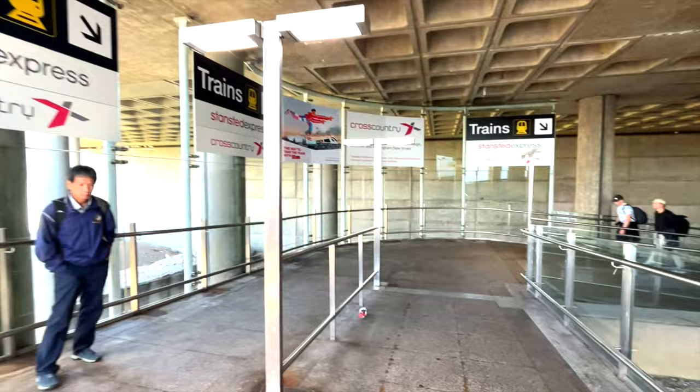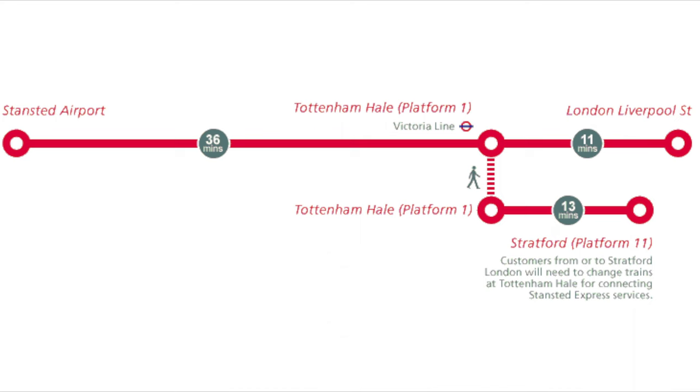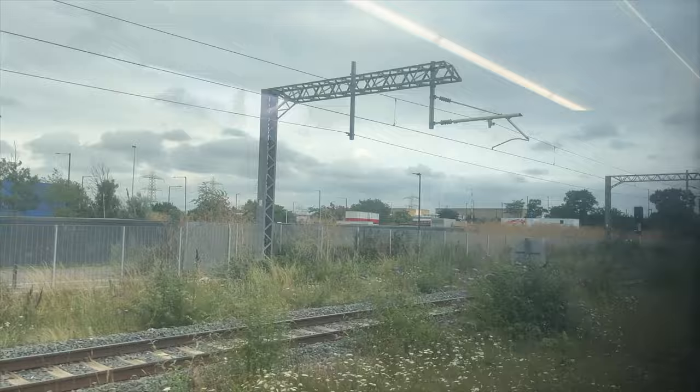While we're walking down the last part of the route, let's talk about the stations that the Stansted Express actually stops at. The journey from Stansted airport to Liverpool Street station, which is the last stop, will take you around 48 minutes.